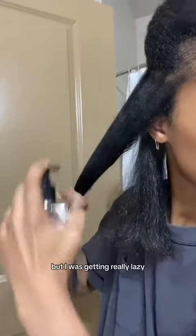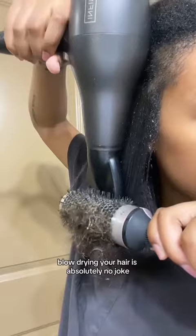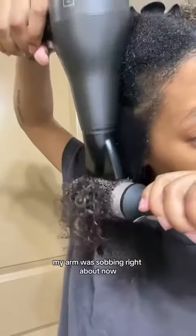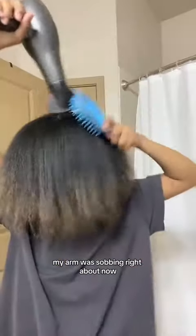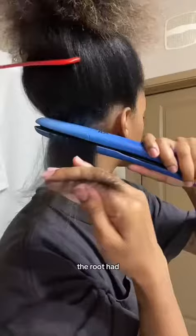But I was getting really lazy. My natural girlies know that blow drying your hair is absolutely no joke — my arm was sobbing right about now. Overall though, I was very impressed with how flat it made my roots just from blow drying, because this is not like an average thing for me. These roots are hard.